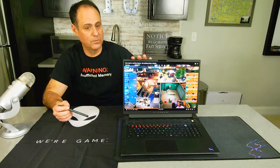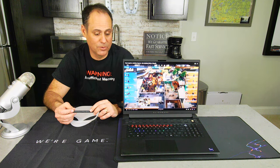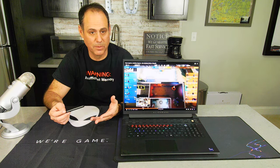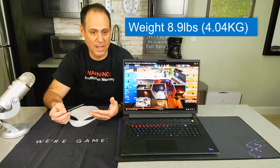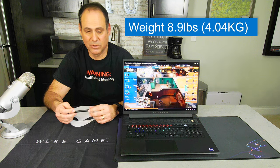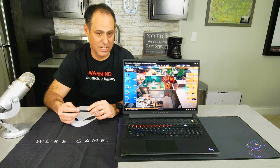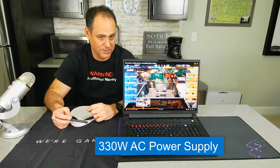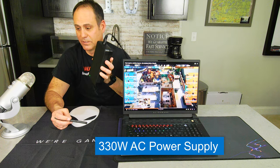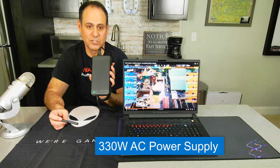As for weight, the maximum is 8.9 pounds or 4.04 kilograms. It's not something you want to lug through the airport all day, but for the performance you're getting it really isn't that heavy. The power supply is almost comical — it's a 330-watt power supply. It's big, but you need to get as much power into the machine as possible.